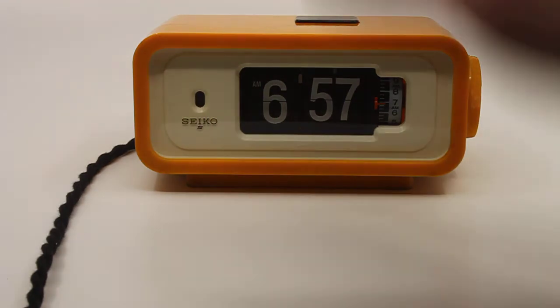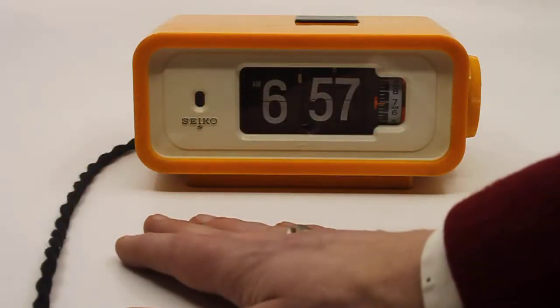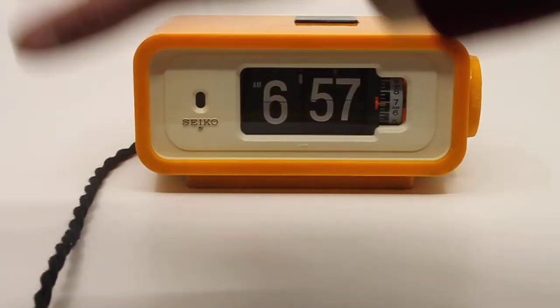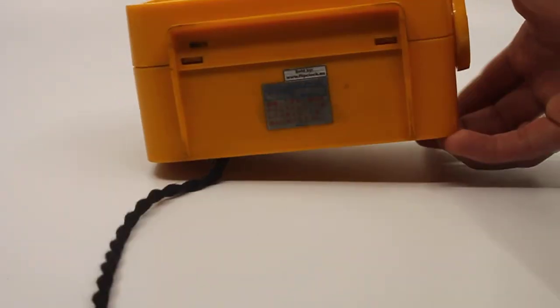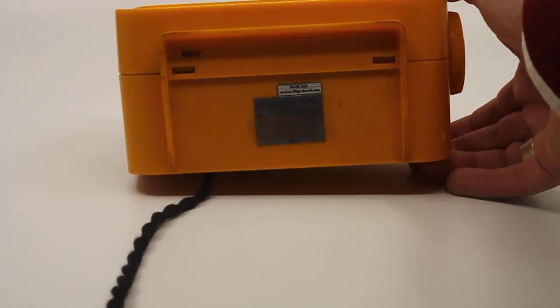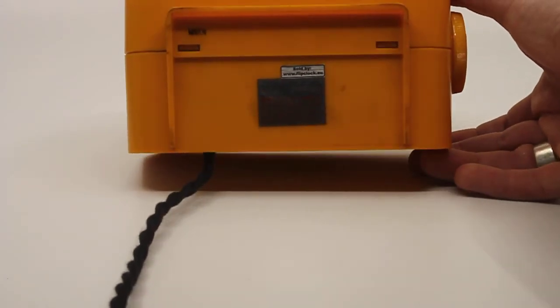I completely took it apart — new light, new resistor, the motor was cleaned and lubricated, new cable, brand new plug. Anything it needed, it got. Quick look at the label, though not much is visible.